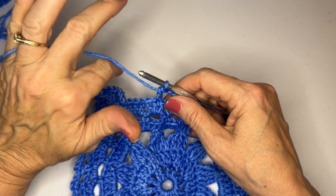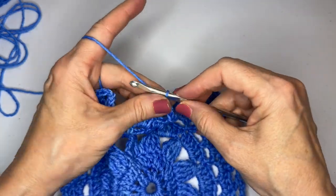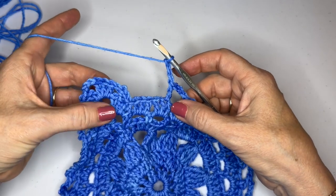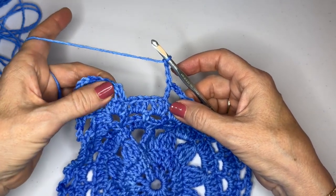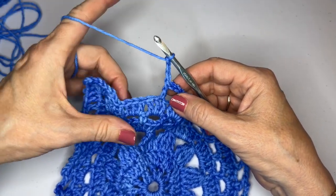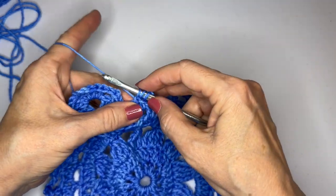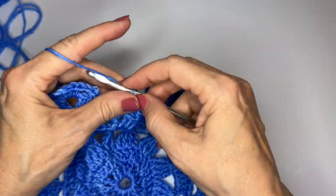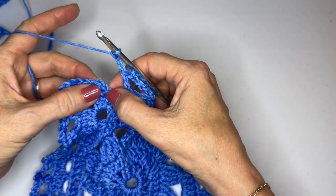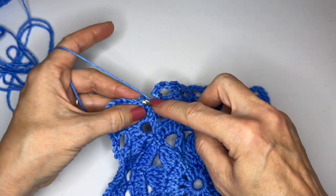We're back around to the beginning, finishing off round seven. I need to do one more chain three space. Remember, we didn't start in a corner — we started in the middle of one of those stitches, so we have to finish a little bit differently than we normally would. I skipped two stitches, do my last double crochet, and do one more chain three space. Now I'm going to slip stitch to the top of that beginning double crochet right there.